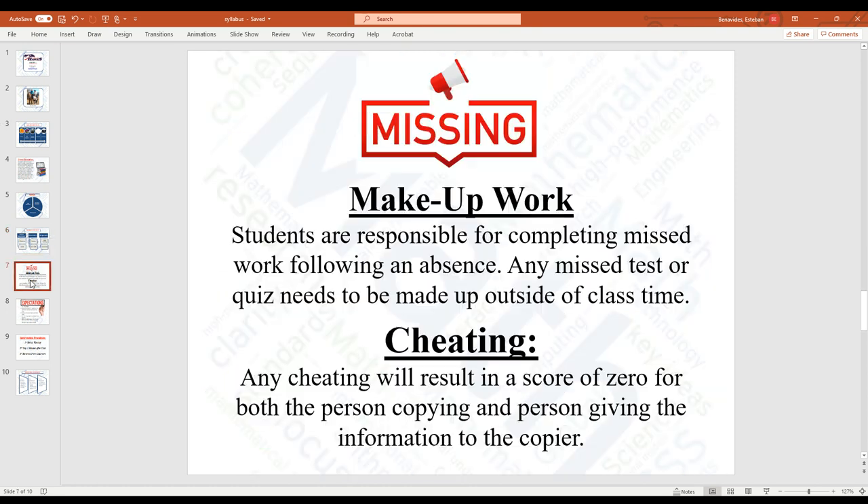Because of everything that's happening, yes, there will be missing assignments and students will probably be absent one day or another. Because of that, the Algebra 1 team has decided to allow any missing assignment to be turned in at any time and receive full credit. Missing tests, on the other hand, have to be made up outside of class time — after school — and there will be no deduction in points. Cheating, on the other hand, is still the same as always: zero for both people.